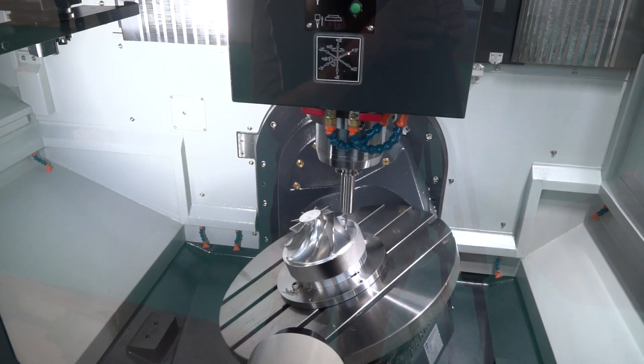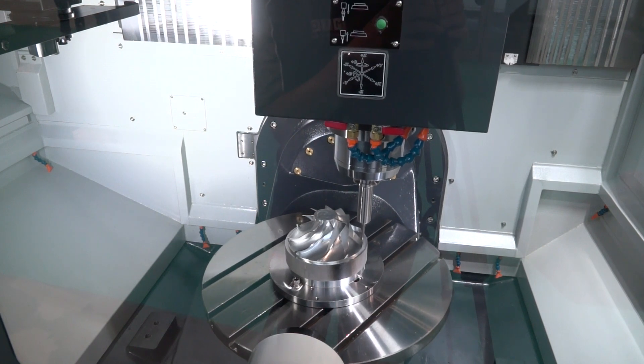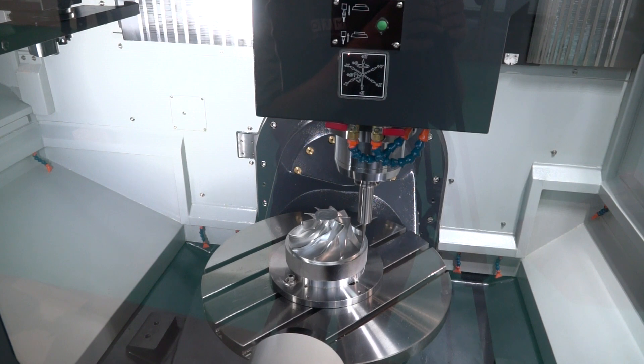The table size is 650 millimetres, giving quite a healthy working envelope: 620 in the X, 520 in the Y, and 460 in the Z.